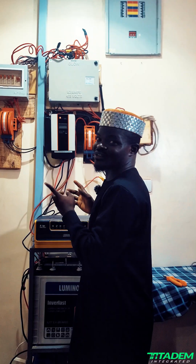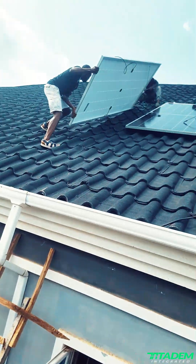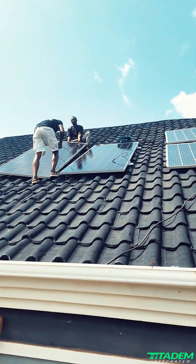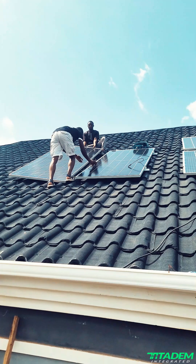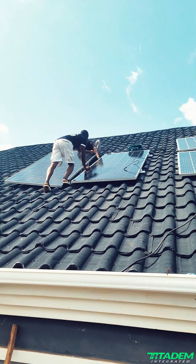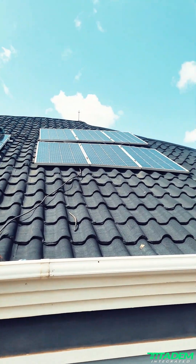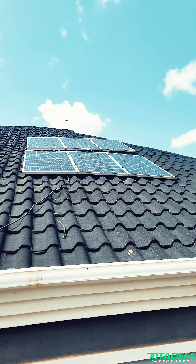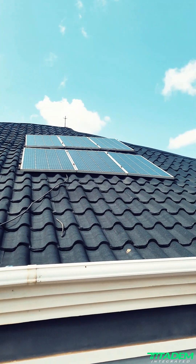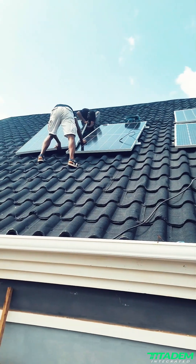We are currently loading the panels up. These are the previous panels — six pieces of 300 watts — and here we have two pieces of 600-watt panels. We are going to add more to the 600-watt panels; we're just adding two pieces. But then we have a problem: how do we match the 600-watt panels with the 300-watt panels? We have just one cable, which is 10mm flex — so how do we match them?